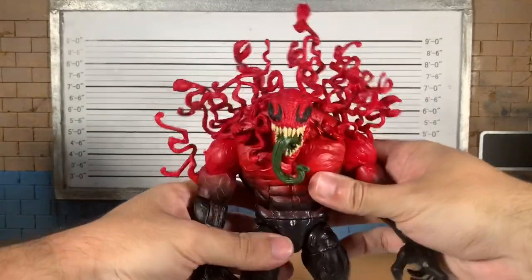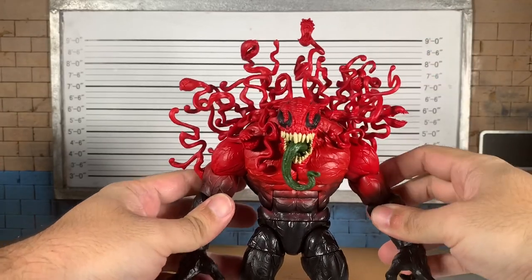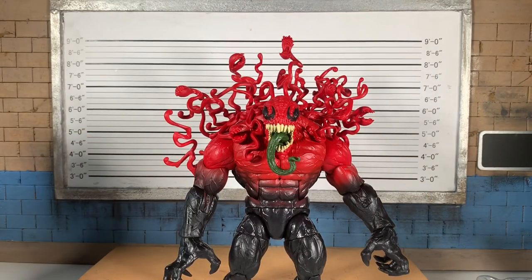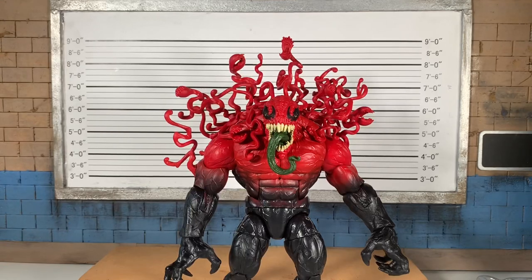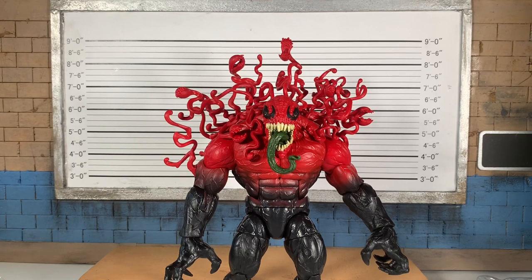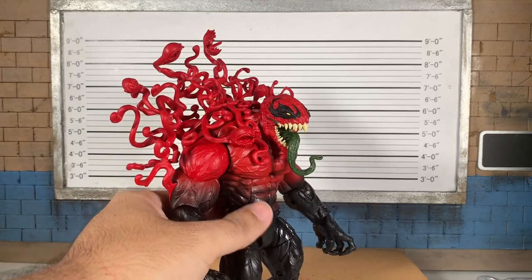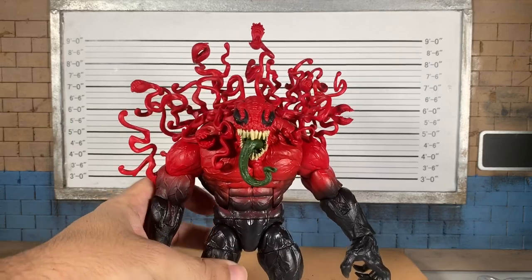My son's gonna love this — he's been bugging me to open it and I was like, I need the figure in package on camera. So he'll get a chance to enjoy this. Kids really do love symbiotes. You can see they're marketing venomized waves towards kids, and I don't know what the appeal is. I don't think Todd McFarlane had that in mind, but however many years later since Venom debuted, the kids do love this.